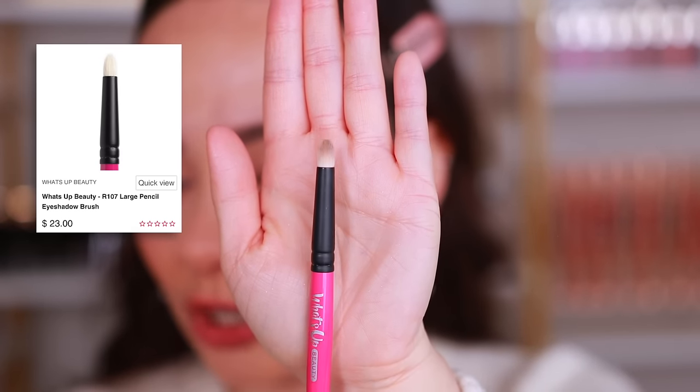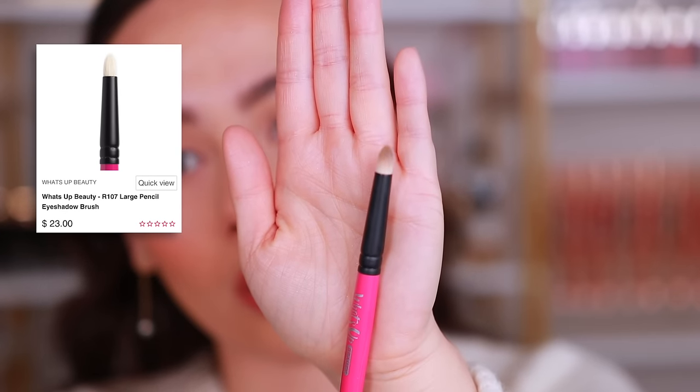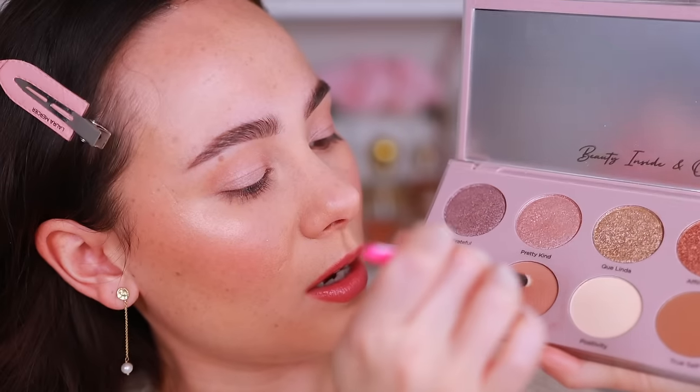If you're ready to up the ante, you need a pencil brush in your collection — a densely packed brush that comes to a point at the end for precise application, like the What's Up Beauty R107. Take that mid-tone brown shade on the pencil brush, always tap off, and apply it all along the lower lash line. A tightly packed pencil brush keeps the application precise and not messy on this smaller area of the eye.